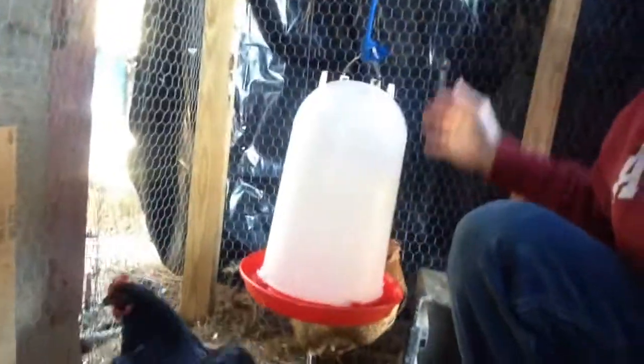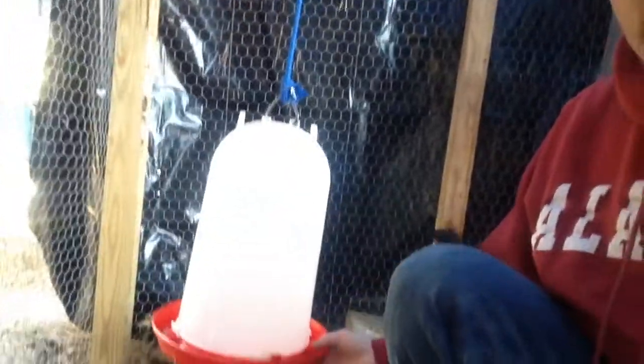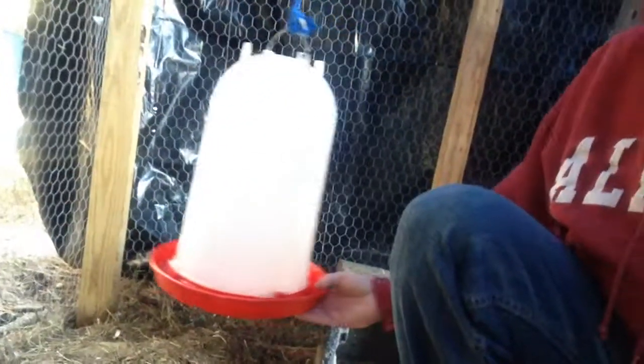As you can see, I've got a hanging waterer. You want to hang that up to where it comes up to about the chicken's chest. What that does is it allows them to drink the water easier. And it being raised up off the ground, you keep a lot of contaminants out of it. You don't want anything that'll make your chicken sick.